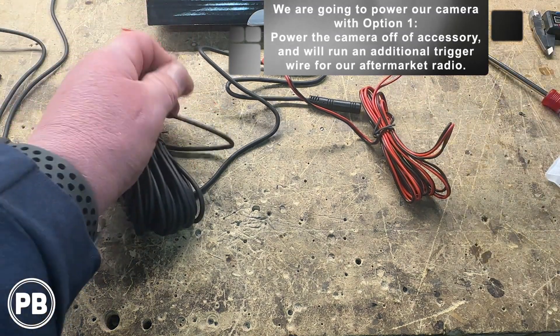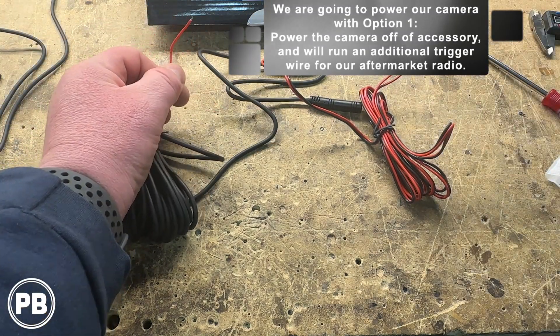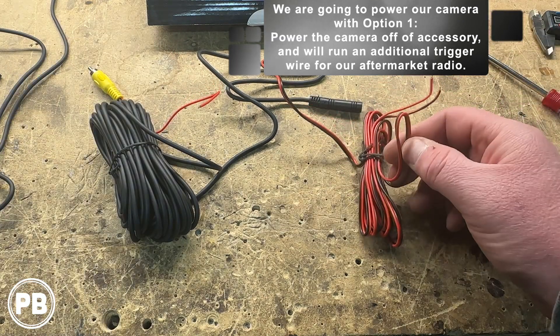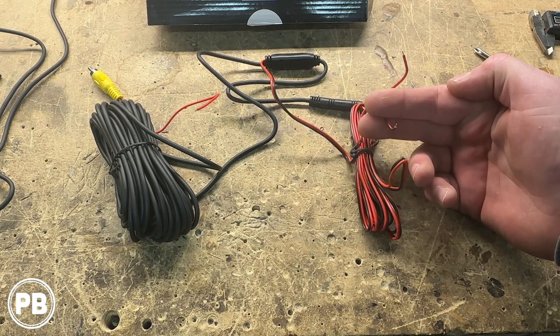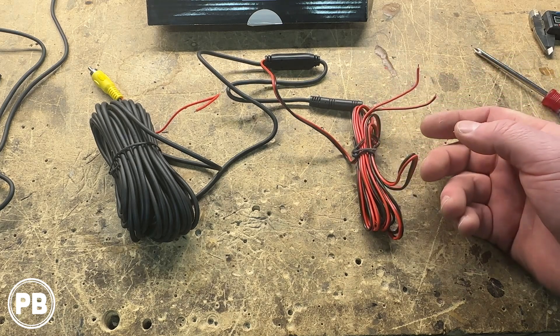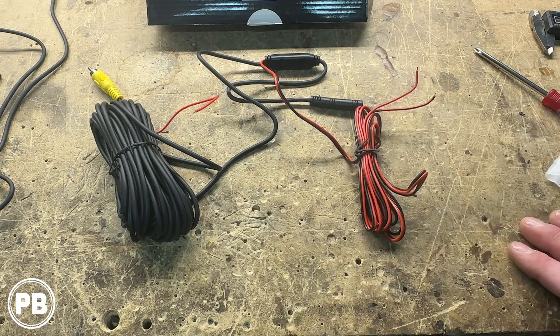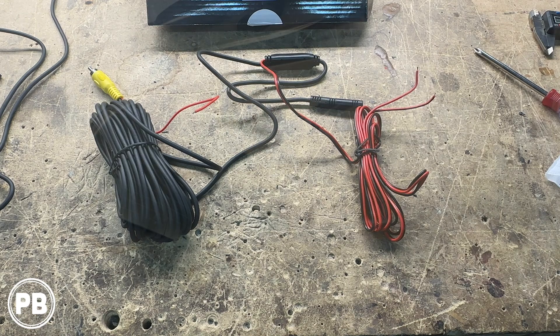We're going to take the accessory route — we're not going to be hooking up our power at the reverse light. We'll cap that off and power our camera using the trigger wire, hooking it up to accessory so it passes through and powers the camera. We'll ground the camera in the back as well, and run a separate 18-gauge trigger wire along with this. So let's head over to the car and start tearing apart the hatch.